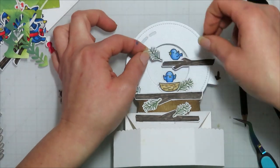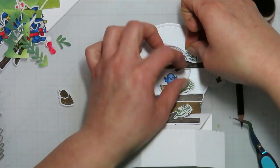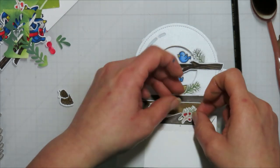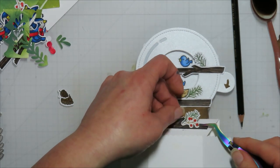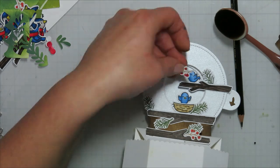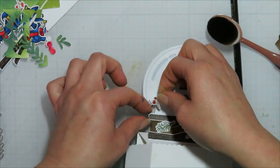Coming in with some more foliage, I realized I can't put it on the end because it's just going to overhang the magic iris too much and I really don't want to hinder that movement at all. For some pops of color I'm going to bring in that berry branch as well. I stamped the berry branches with some Crunchy Leaf ink from Lawn Fawn.